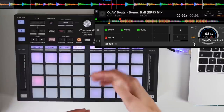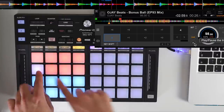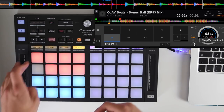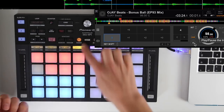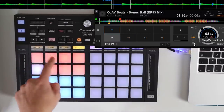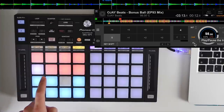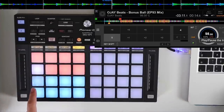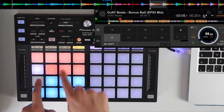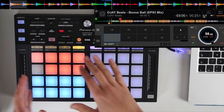Underneath the sampler, if we hold shift and press sampler, it moves to key shift. What this does is move the track up and down in semitones, mapping all the pads to different keys and semitones. When it's in key shift mode the track continues playing — it doesn't move to any other point, it just changes the key.